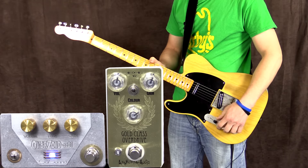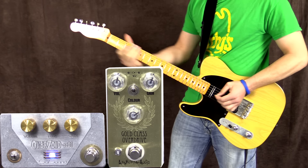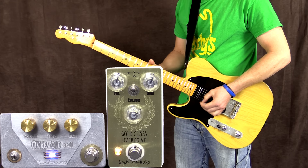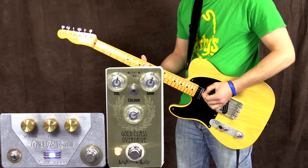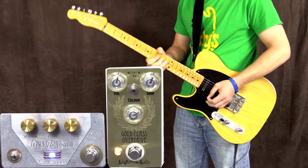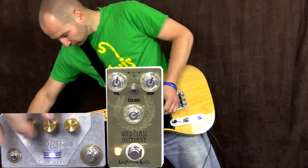Yeah, all right, I've just cranked the SVI Sound gain up, let's give this a shot. Sounds great already on its own — put the Gold Class on. Guitar solo. A little bit more tone.